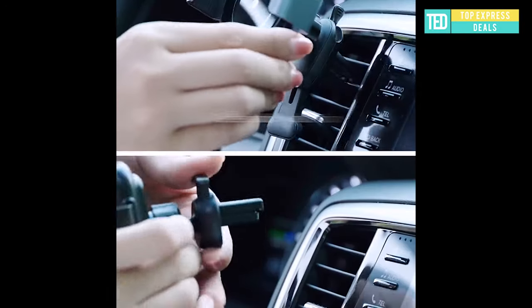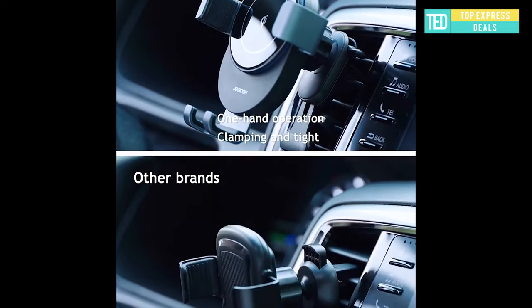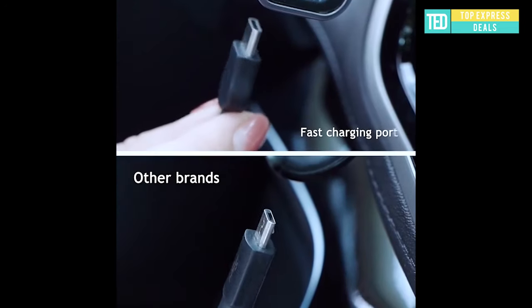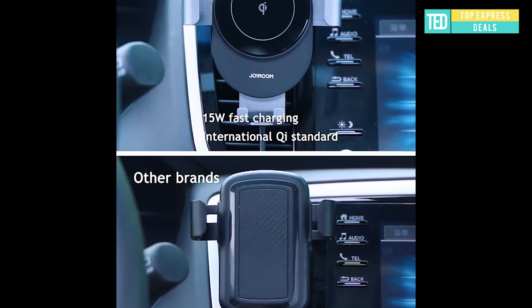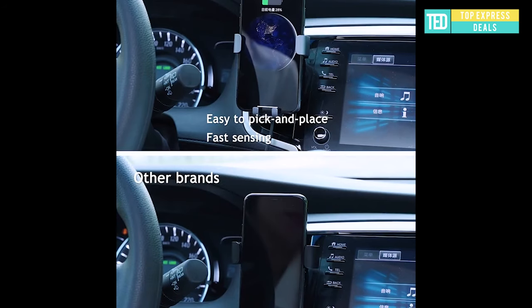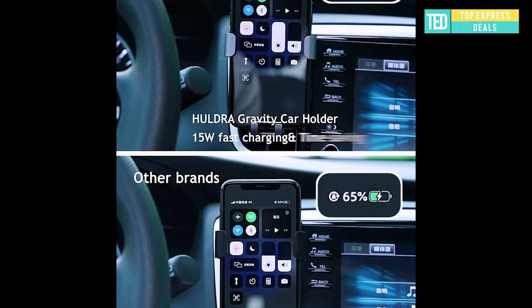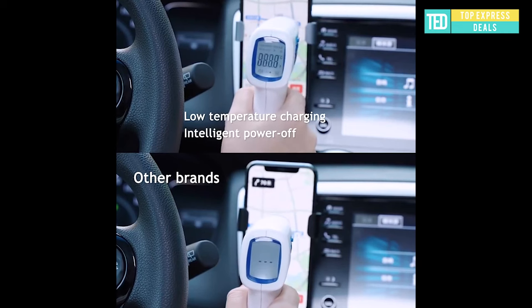Car phone holder with fast charging — our new holder supports flash fast charge: 60% battery full in one hour, speed up to 200%. Low temperature fast charging protects your phone with an intelligent constant temperature system. Automatically powers off when fully charged. Upgraded thicker core with intelligent current control — low cost cores seriously damage the battery. Universal use for all cars.